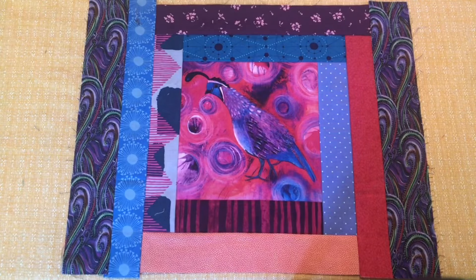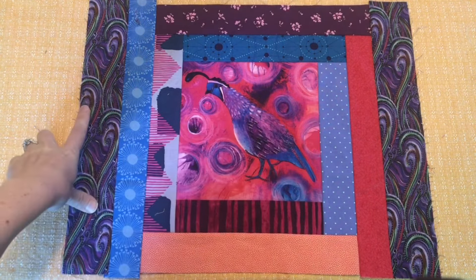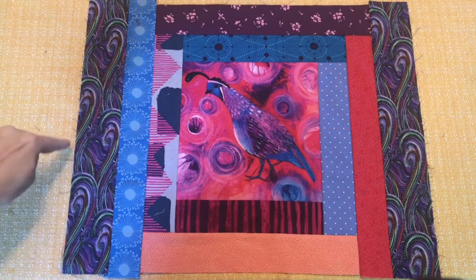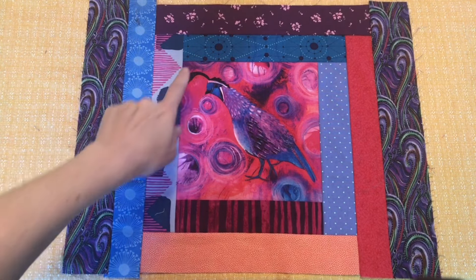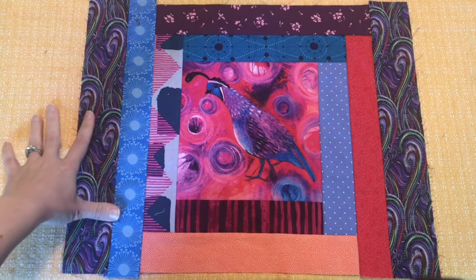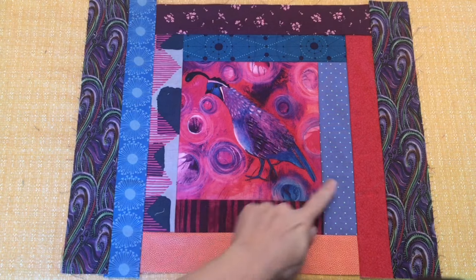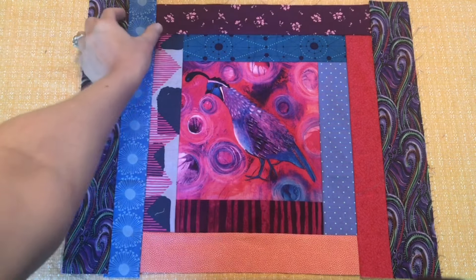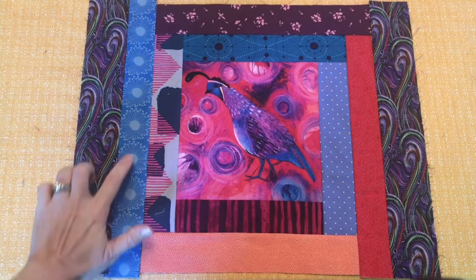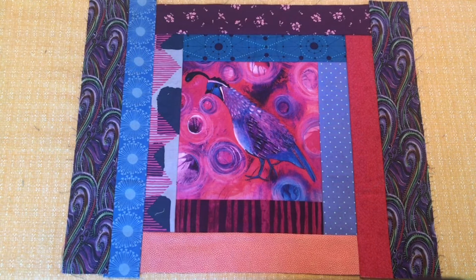Here's the quail — I think quails are super fun, they just put a smile on my face. This fabric on the outside was absolutely perfect, not only because of the coloring, but it really mimics the feather on top of the quail's head in this border. Very modern and geometric scraps used here, and these flowers dotting all the way up along the strip are really effective.